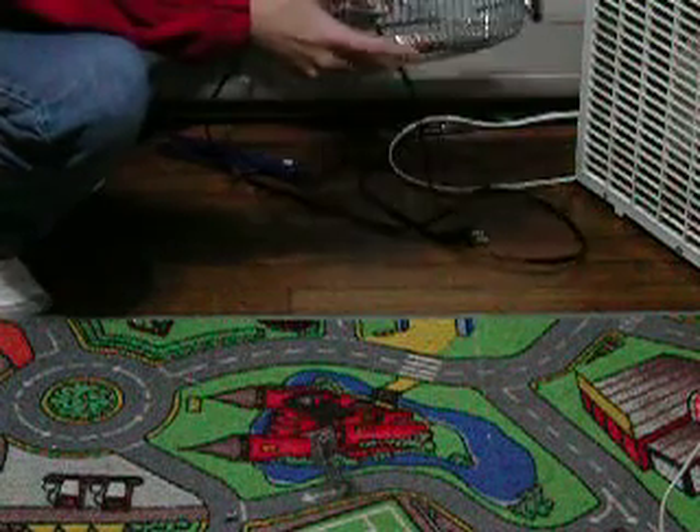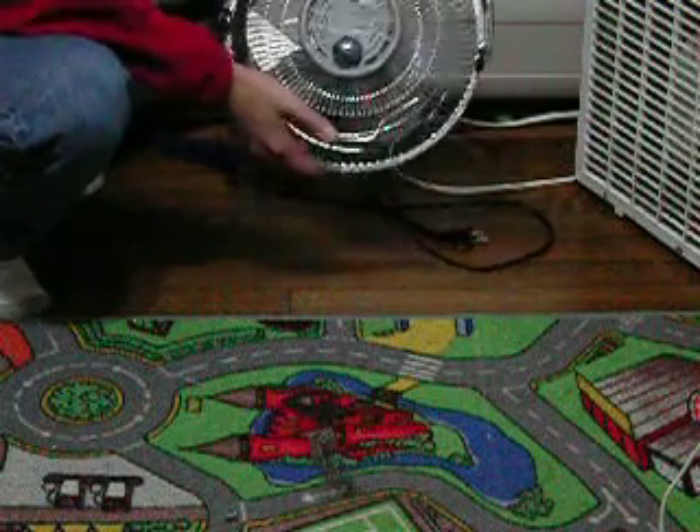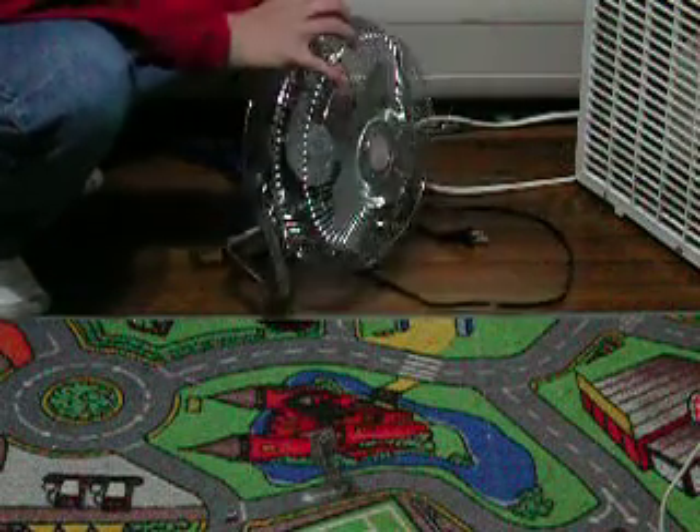Hello everybody on YouTube, this is my Home Trends 9-inch high velocity fan. We're back here. They're shiny with these new lights I got.